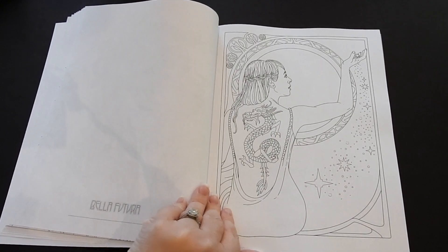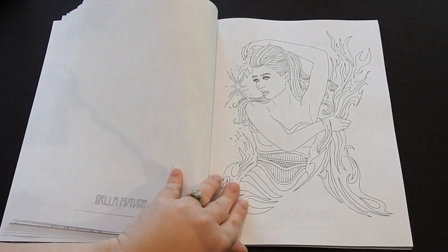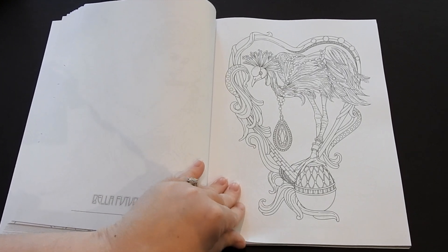This is available for sale on Amazon. I also want you to check out her website, which is ModernColoring.com. You can also find her on Etsy, Instagram, and Pinterest under Modern Coloring.